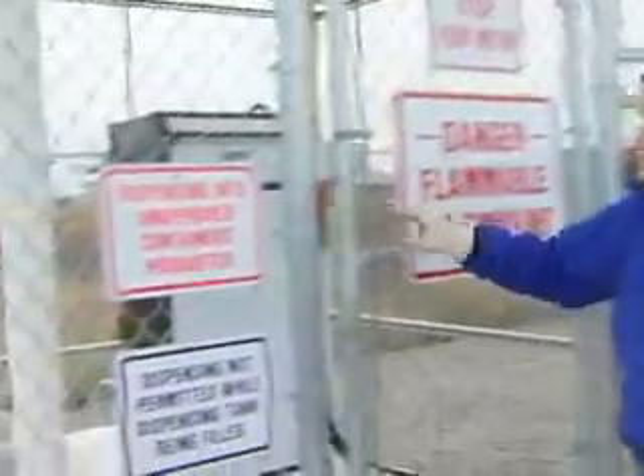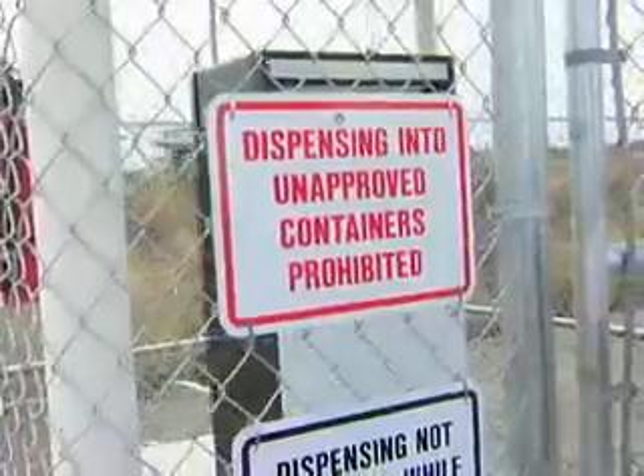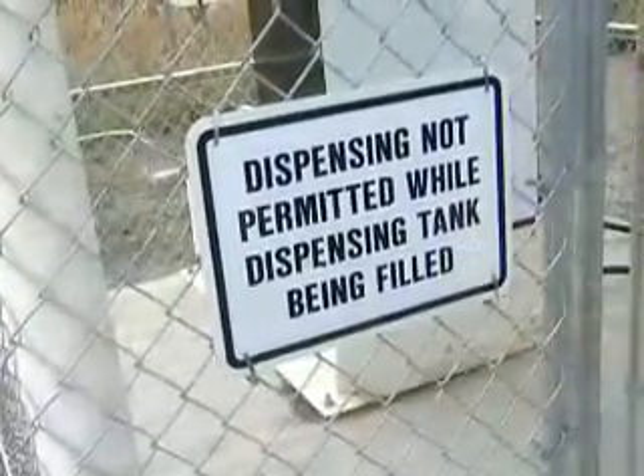Stop your motor. Dispensing into unapproved containers is prohibited — you can only use an appropriate gas can or the tank of a vehicle. And dispensing is not permitted while the dispensing tank is being filled.